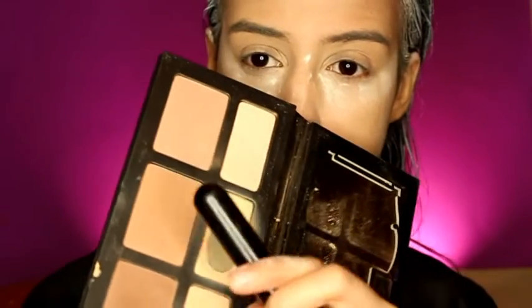With a darker powder, do the same thing but apply it on your cheekbones, forehead, and a little bit on your jawline. For blush, use a very soft color — pink works, but I chose a soft orange — and apply it lightly on your cheeks.